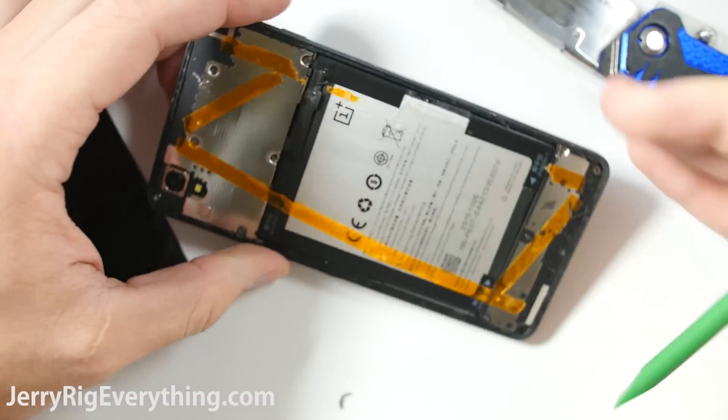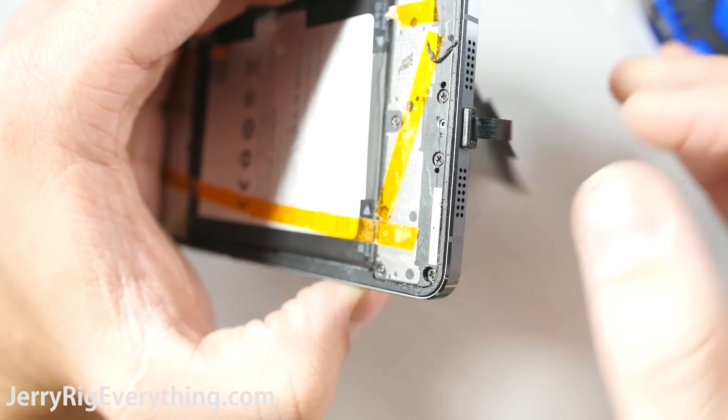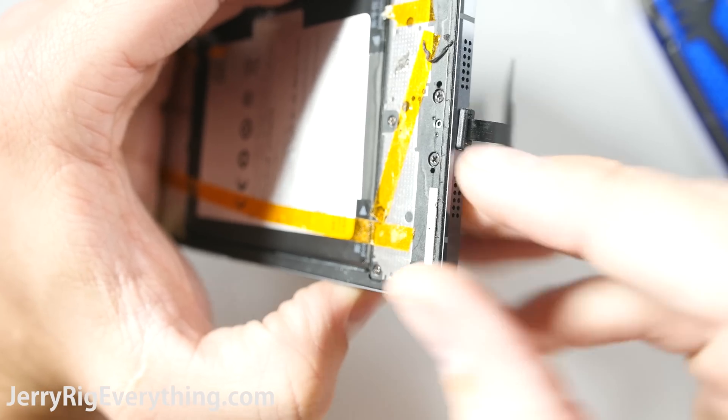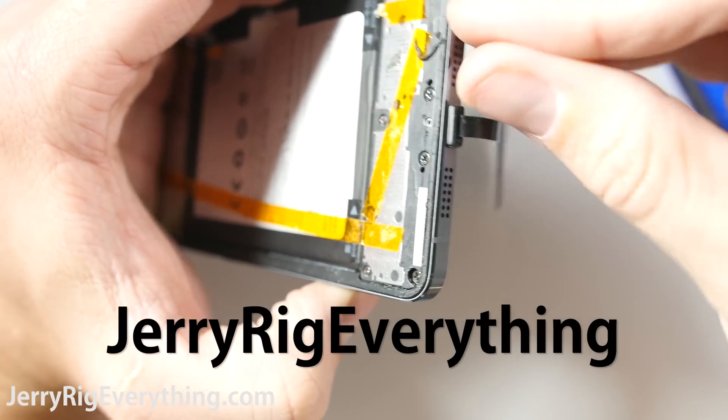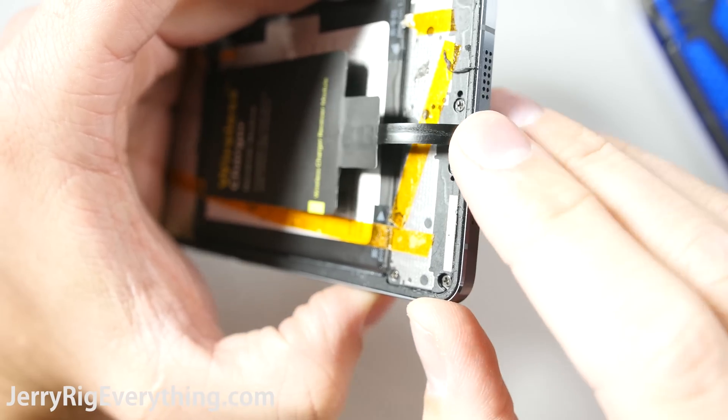I've already opened this One Plus X before, so pulling off the glass back is easier than normal. If you have a different phone, just search YouTube with the name of your phone and add JerryRigEverything in the search box, and I will probably have a video showing the process on your device. I have hundreds of cell phone repair videos on YouTube.